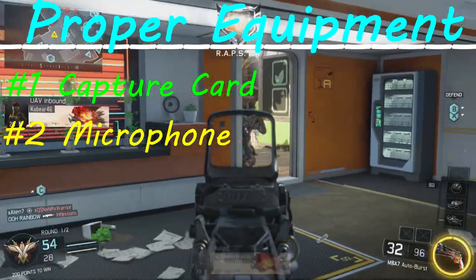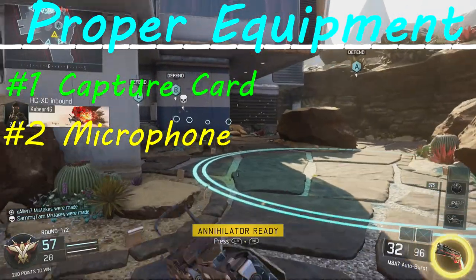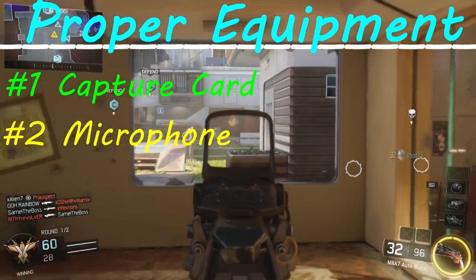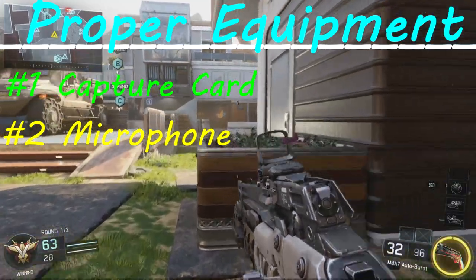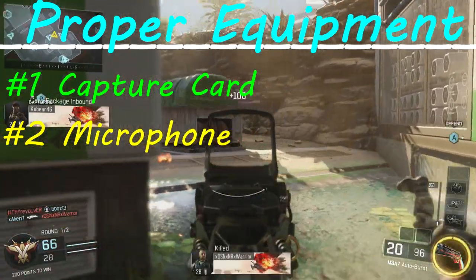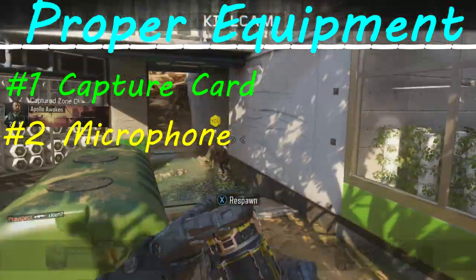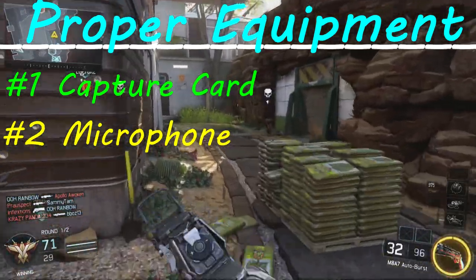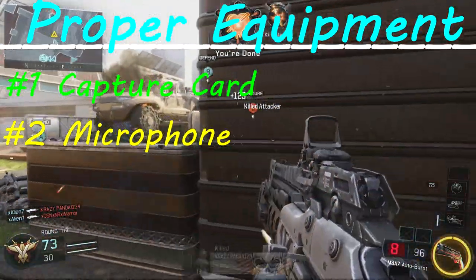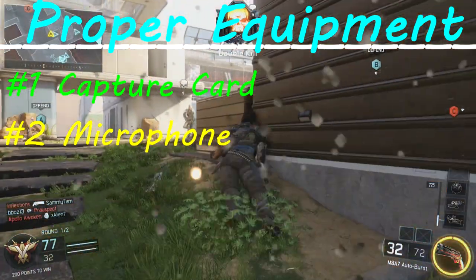I will have links in the description to Amazon where you can purchase the stuff I'm mentioning — I am not sponsored in any way. The Elgato Game Capture HD 60 goes for around $180 on Amazon, though right now as I'm recording this it's $150, so keep checking because you can get some good deals. The Blue Snowball microphone goes for anywhere between $50 and $60 on Amazon, though you can probably find it cheaper elsewhere.